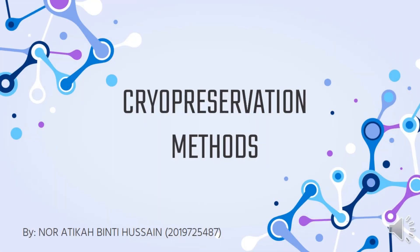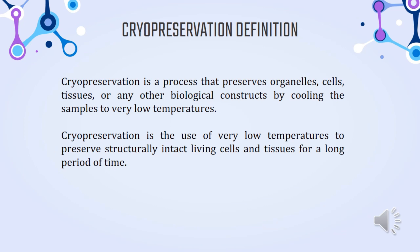Cryopreservation is a process that preserves organelles, cells, tissues, or any other biological construct by cooling the samples to very low temperatures. It is the use of very low temperatures to preserve structurally intact living cells and tissues for a long period of time.